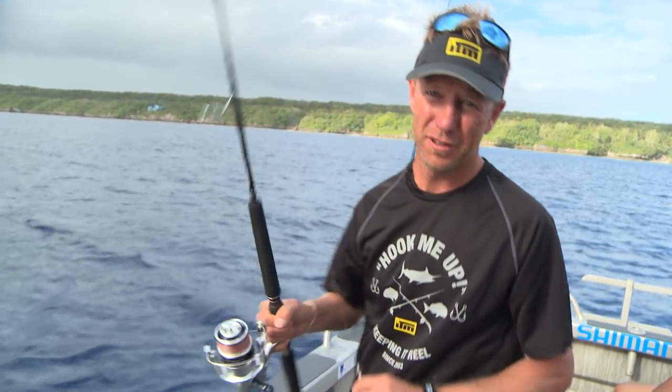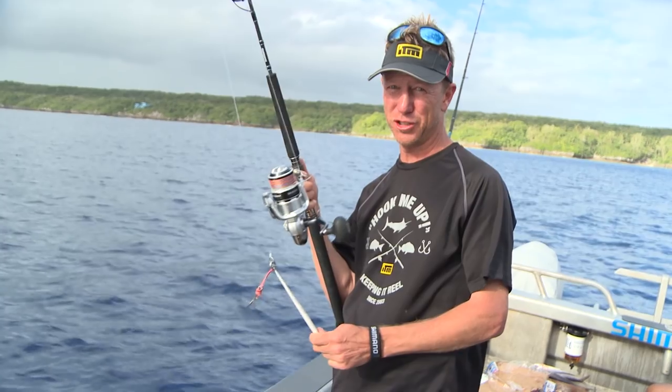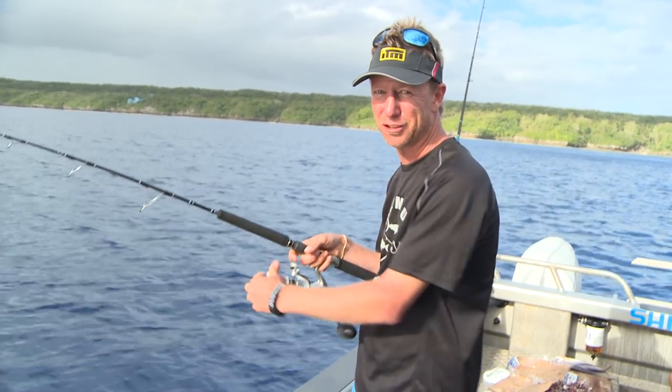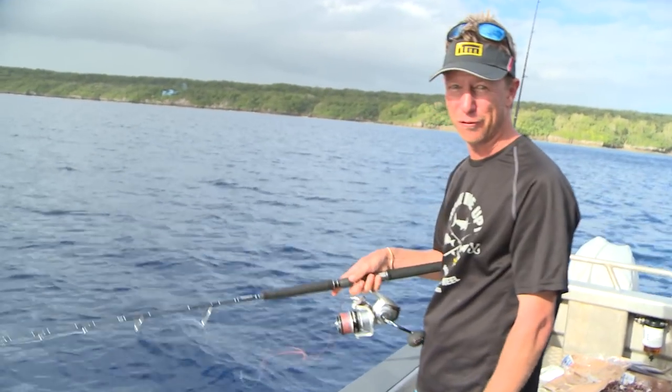Same reel, different rod. I've just strapped it onto the Energy Concept PE 3-6 jig rod, and now I've got a super heavy duty jigging set that can catch dogtooth tuna, GTs in close to the reef, or out here near the FAD, yellowfin tuna, or even wahoo.